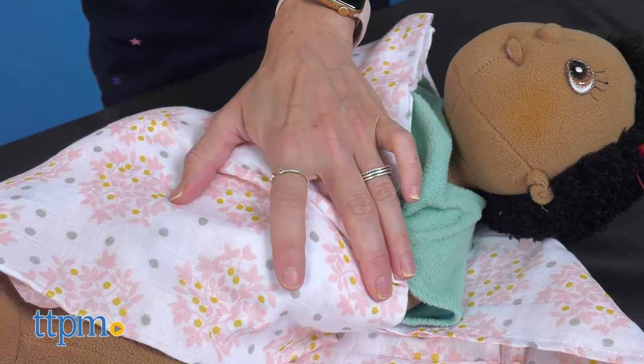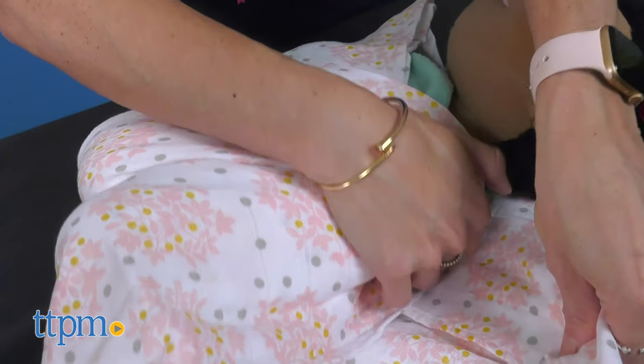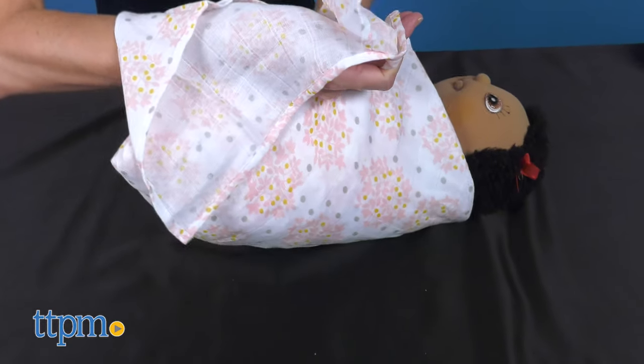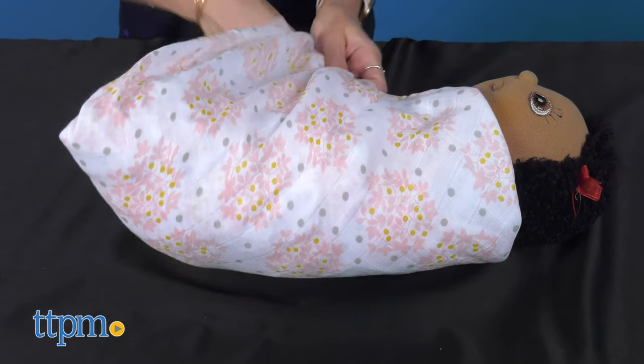Three, pull the bottom part over the baby's body and also tuck it under the baby. Four, grab the other side of the blanket, wrap it over the baby, passing under and tuck it where you started.